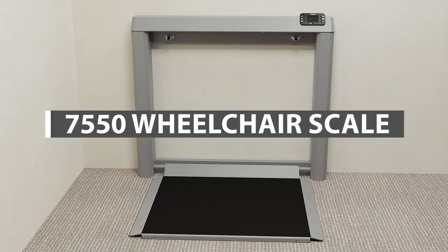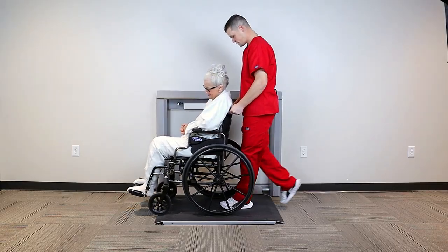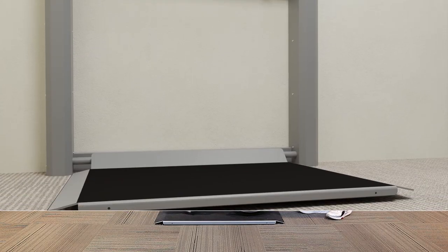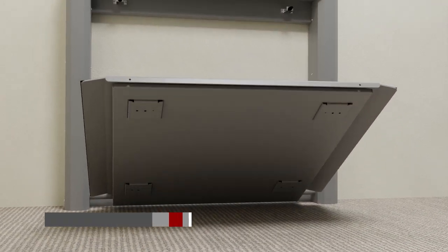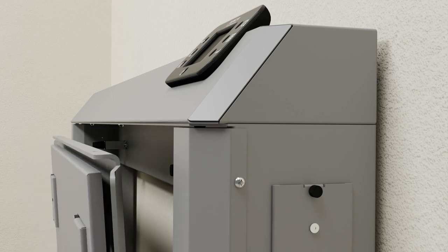Detecto's model 7550 wheelchair scale features a unique fold-up storage design that conserves space when not in use. You can install the 7550 directly in high traffic areas and fold it up easily when done weighing.